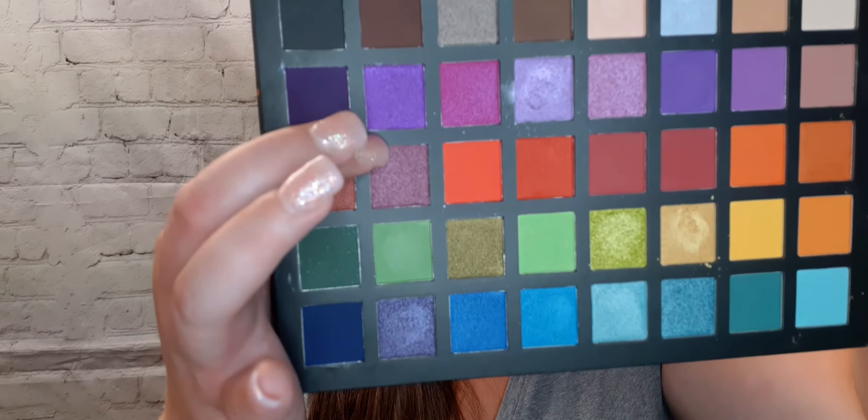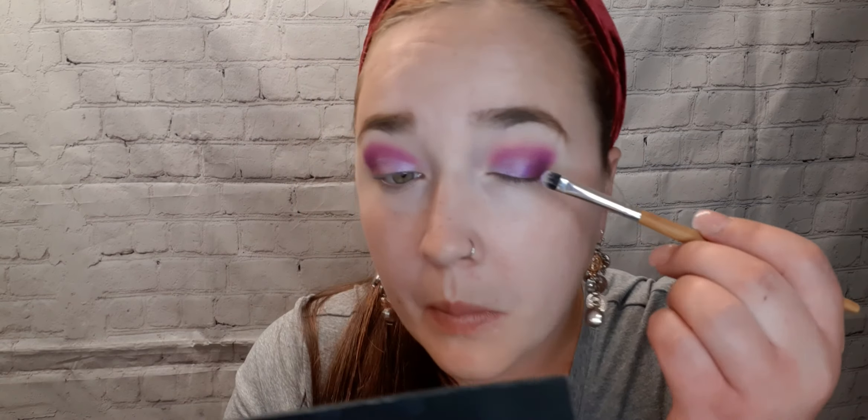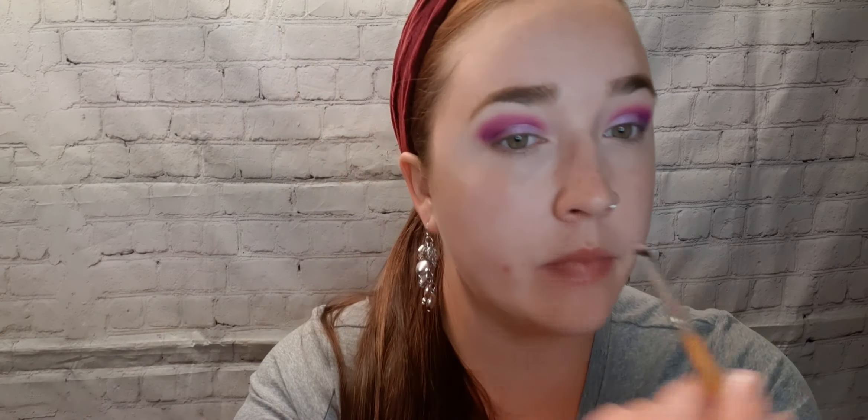I'm going to pick up this darker shade purple and get that right on the outer corner of my eye. For this I'm just using a flat wooden brush. Okay guys, I think that is done for the eyes. I'm going to get my mascara on and I'll be right back.